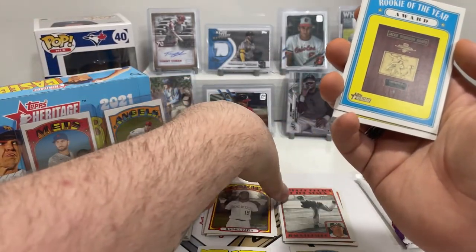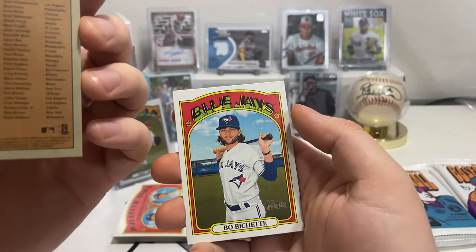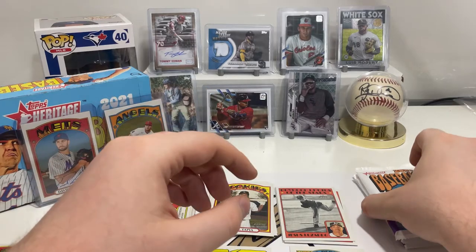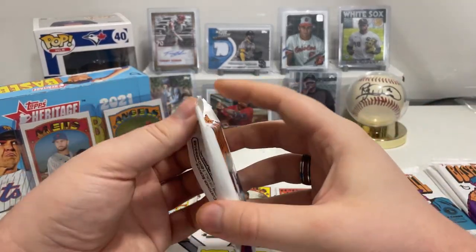A lot of talk about the Oakland Athletics possibly leaving Oakland — a lot of people in Vancouver, where I'm at, are talking about whether they could come here, but who knows. Mike Yastrzemski in action, Raimel Tapia for the Rockies — that's a short print. Rookie of the Year Award, and we got Beau Bichette — nice, getting our Blue Jays in there. So we have nine more packs.